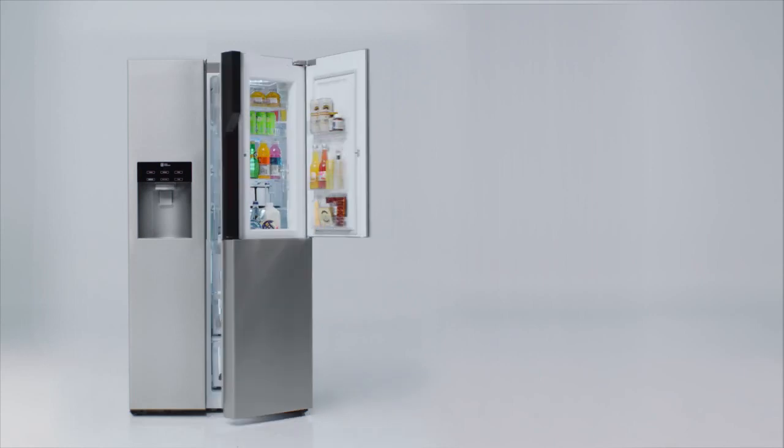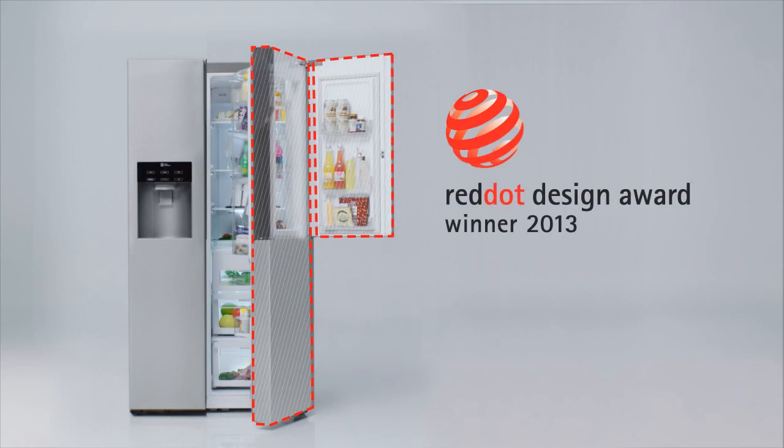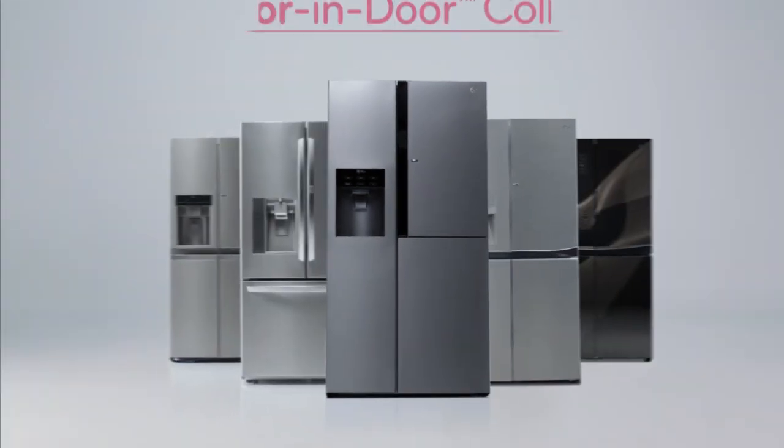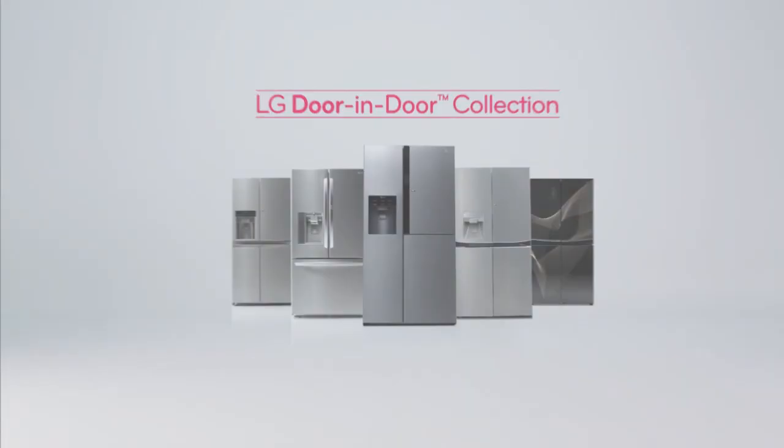LG's Door-in-Door is recognized by the Red Dot Design Award 2013 for its innovative double-layered door design. The innovations of your life. LG Door-in-Door Collection. Life's good. LG.